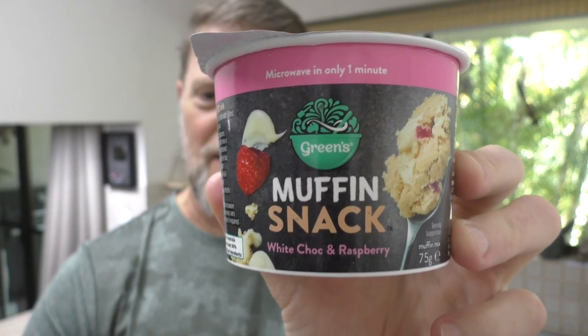Have you seen this new product from Greens? No, not that communist political party who want to take away all your rights and steal all your money and give it to people who don't deserve it. I'm talking about the Greens Cake Company.